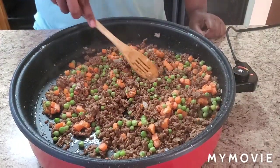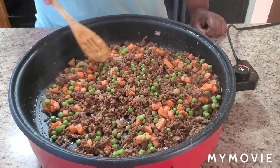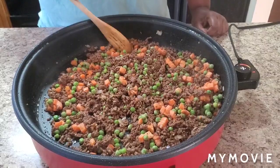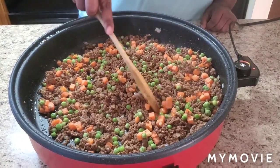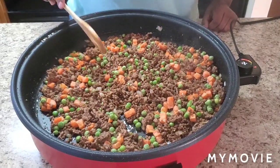We're going to want this to simmer for about 10 minutes to get those peas and carrots a little soft, and then we're going to come back and show you how to put these mashed potatoes together. Be right back.